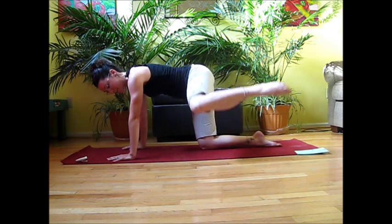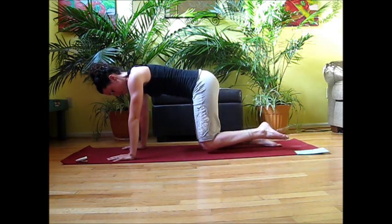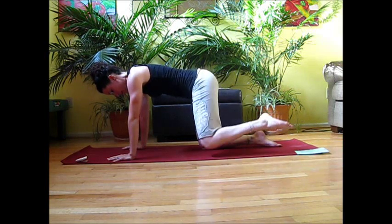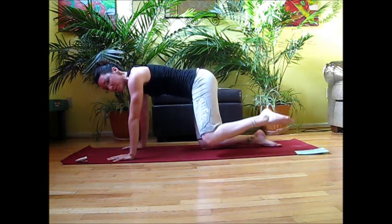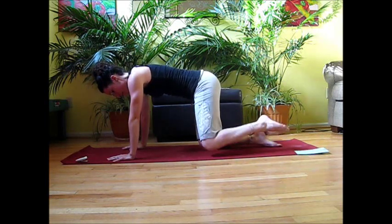Next one is that fire hydrant movement. Inhale the knee out, exhale release it down. Try to keep the hips square to the floor — it's going to be a tendency to want to open up, so try to keep those hips level.